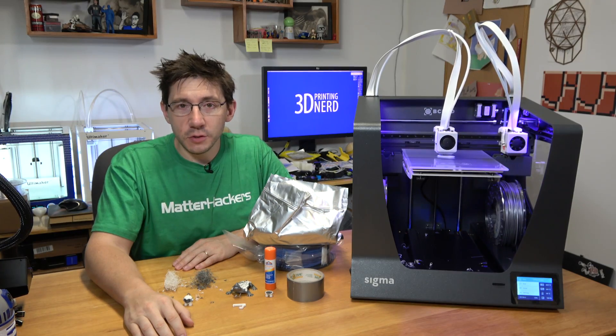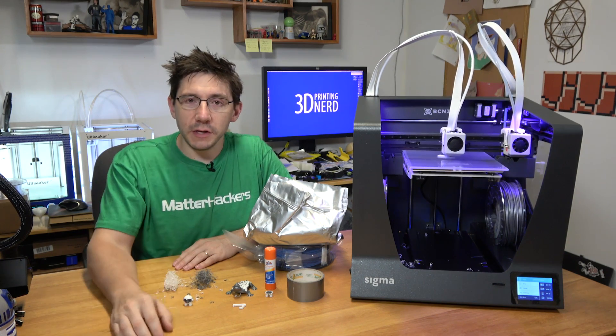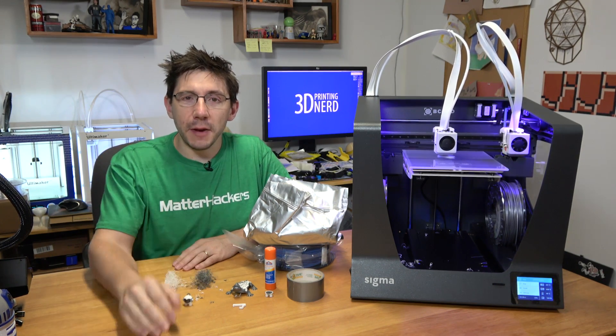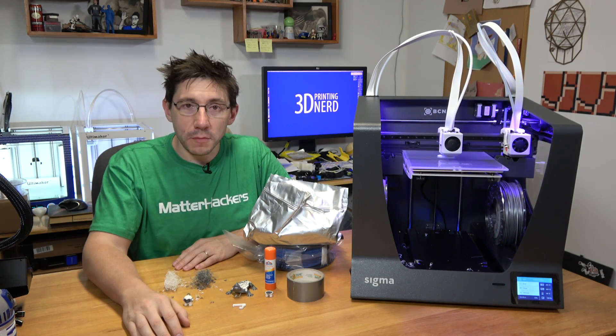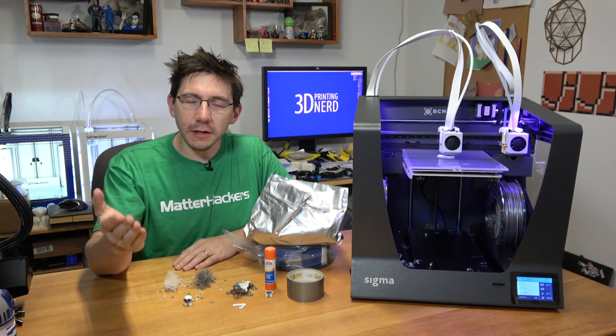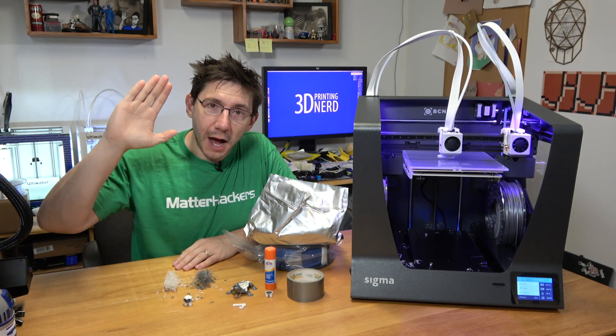With that we're going to call it good. I'm going to let this dual color Benchy finish and I'm going to go be awesome. I hope you get to go be awesome too. A big thanks to my patrons who support me at patreon.com. Don't forget to subscribe so you don't miss out, and don't forget to hug each other more because I love you guys. High five.